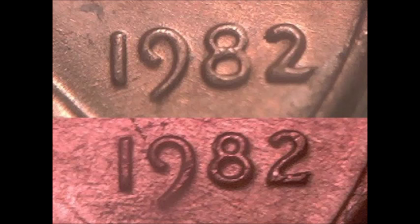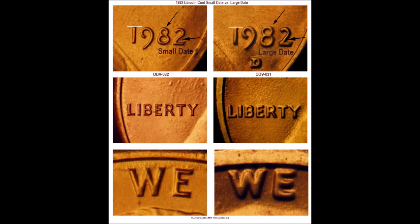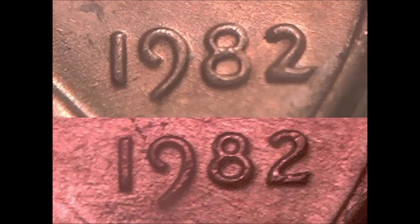We are moving on to the 1982 small date versus large date varieties. There are actually seven different varieties for the 1982 date. To tell small from large date, look at the two — the large date two is thick and fat, while the base of the small date two is much thinner and delicate, along with a lot of the lettering throughout the design. Once you determine small or large date, you also have to determine whether it is a copper bronze variety or a zinc copper-coated variety, as 1982 is when they introduced the current zinc copper-coated composition.